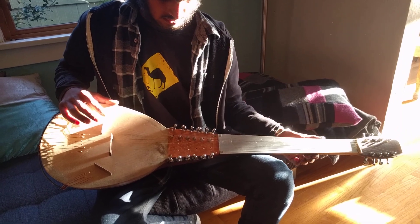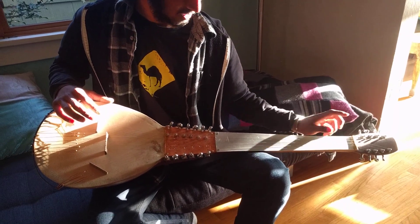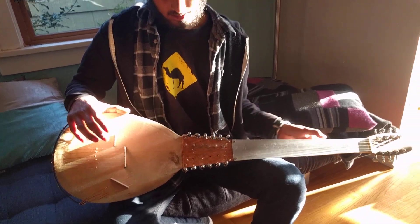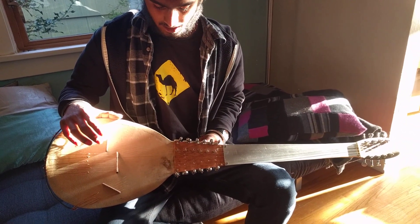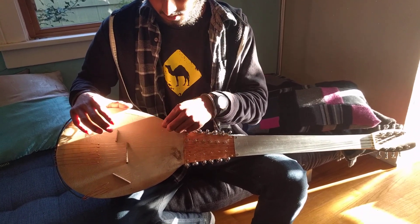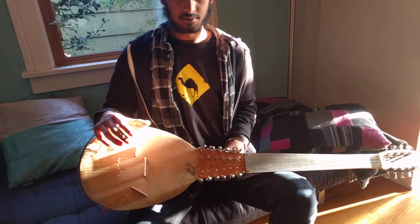Did you cut the copper yourself? Yeah, everything was cut myself except the tuners. So what about the bridges — what didn't you make? I did not make the tuners, and I didn't prepare the gut. Everything else I cut from metal or wood and carved myself.